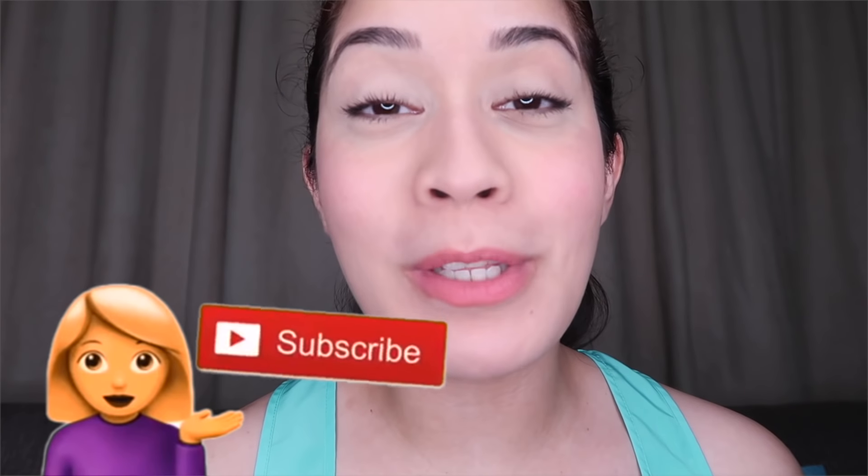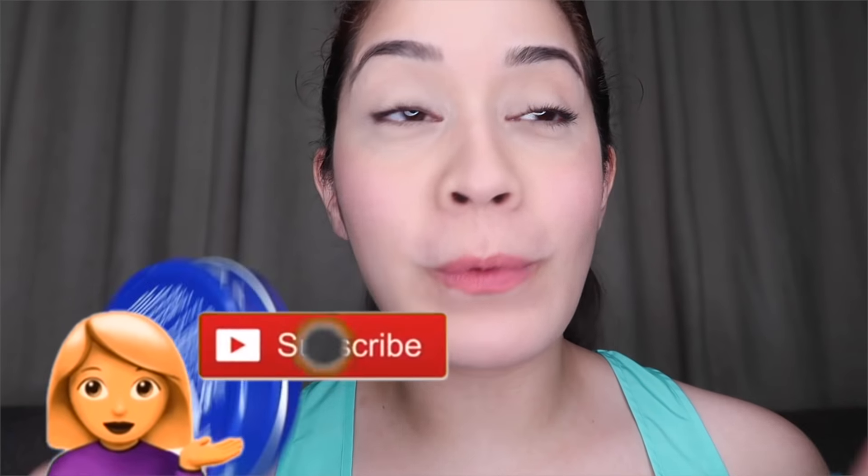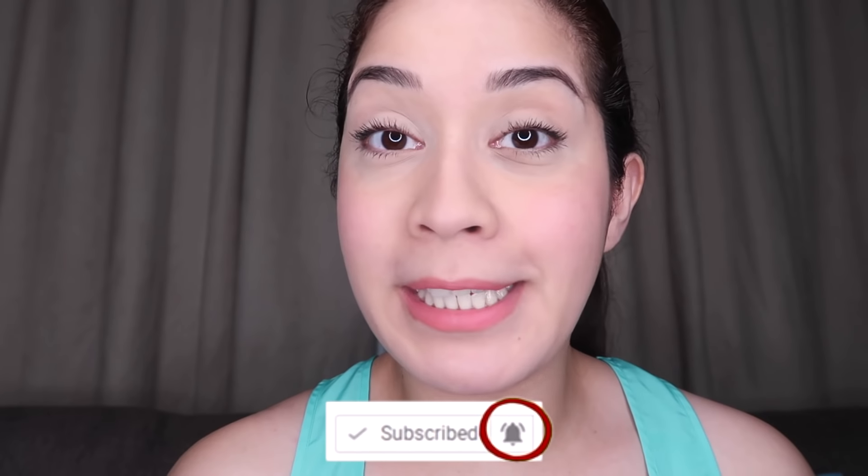Back to my channel. As you can tell from the thumbnail, I'm going to share with you some hacks by using Nivea cream. Nivea cream has been out in the market since decades. It's a product from Germany and has been in the industry for about 107 years, introduced since 1911.